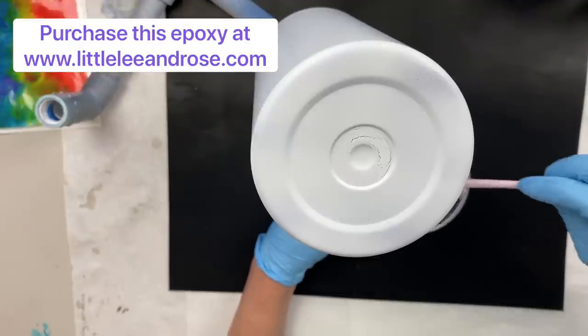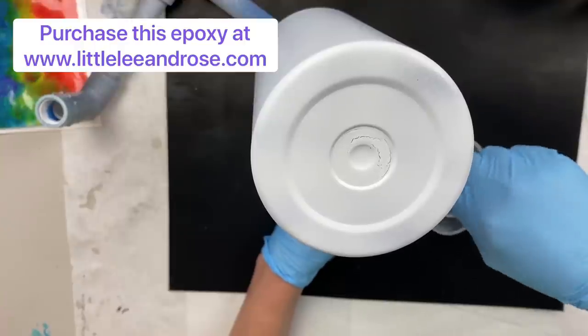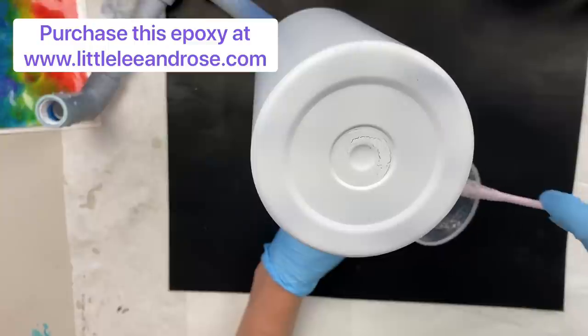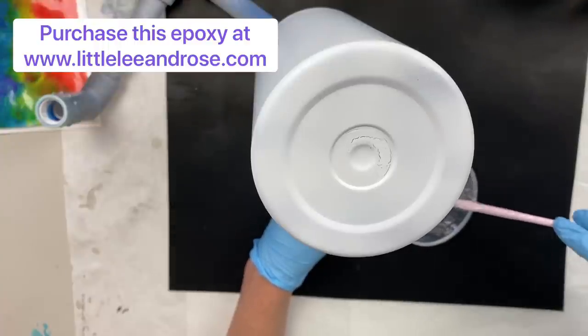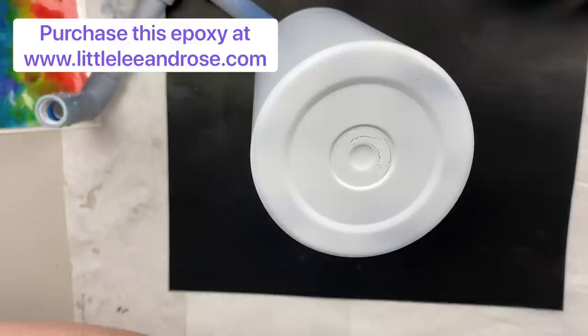You want to scrape all the sides — scraping, scraping, scraping — that way you make sure every little bit gets stirred up. That looks really good, there's no streaks. It's gone pretty clear, which is an indicator that it's well mixed. I'm going to set this off to the side for use down the road.